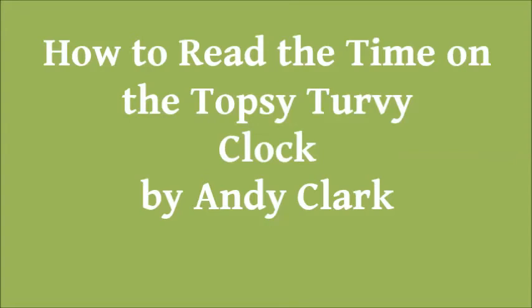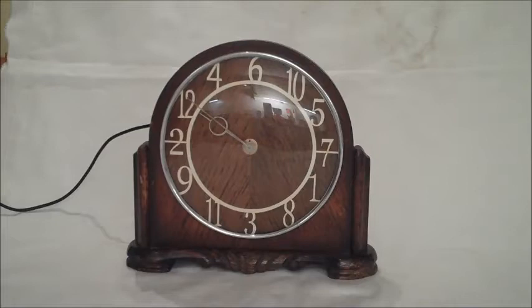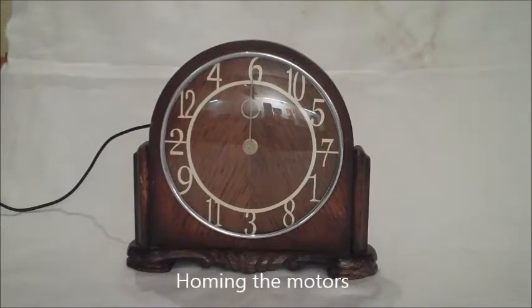How to read time on the topsy-turvy clock. Homing the motors. Set time to 6 o'clock.